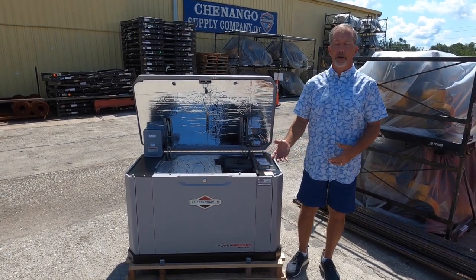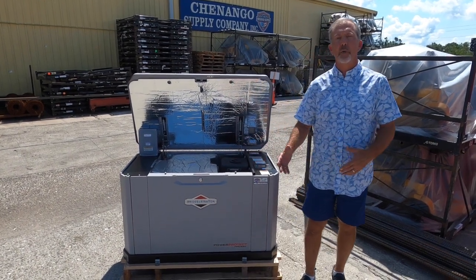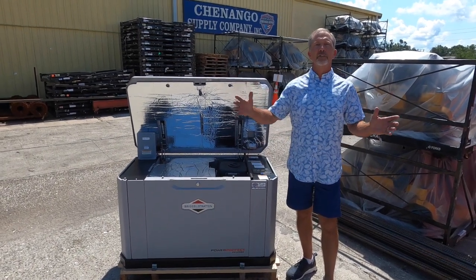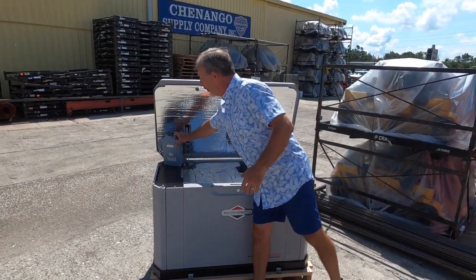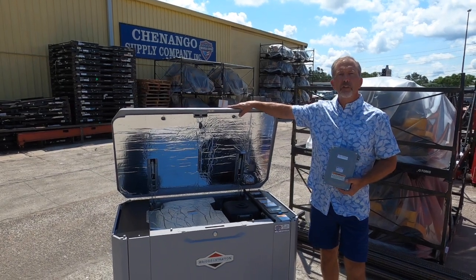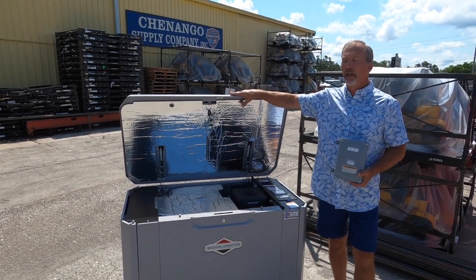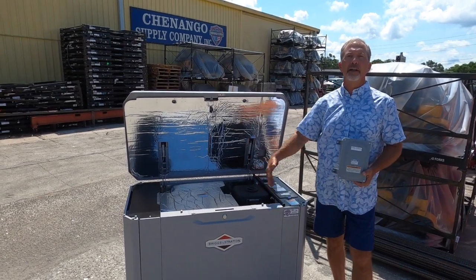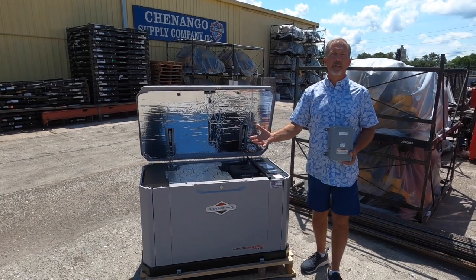So this generator producing 83.3 amps would give you a great deal of normalcy in your home when operating on generator power. There are three components that make up a home standby generating system: the generator, the transfer switch, and the control modules. When you lose utility power, within 60 seconds the transfer switch is going to switch over to the generator, kick it on, and you'll be back up and running within 60 seconds of the loss of utility power.